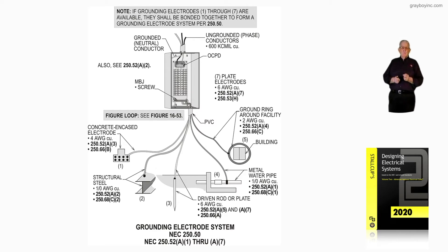Moving over, number three is just a driven rod. We'd look at 250.52A5 and A7, and the conductor only had to be a number six by 250.66A of the code.